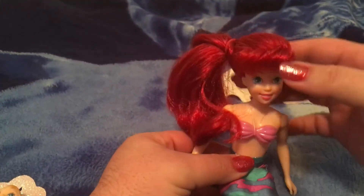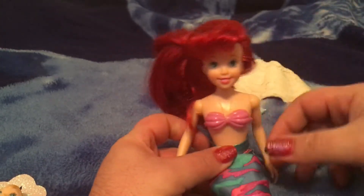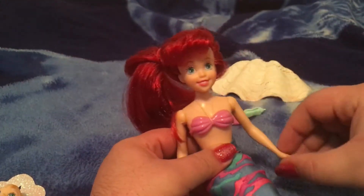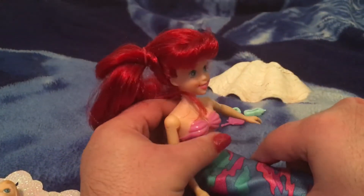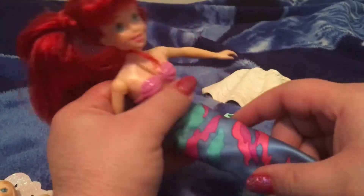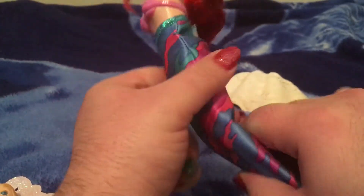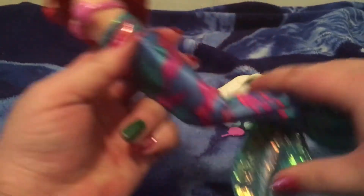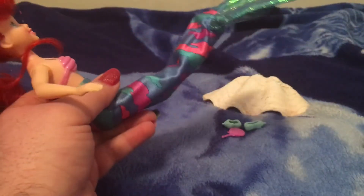But let's check out Ariel's articulation. Head moves left and right, up and down, arms go like that, and like that. And she can twist at the hip. And this is what I miss with today's dolls — the bendable legs. You can snap them one, two — twice — and the other way as well, if for some reason you'd want to do that.